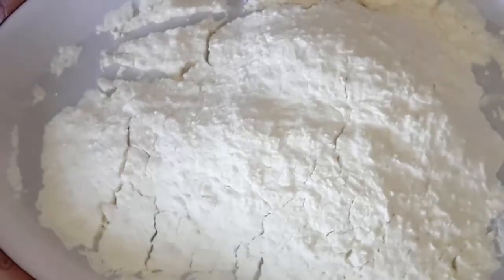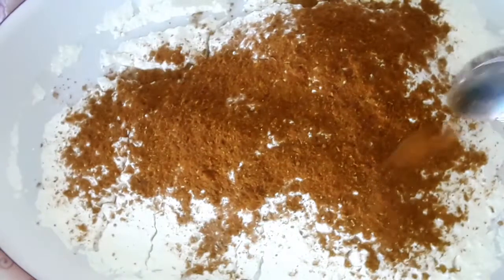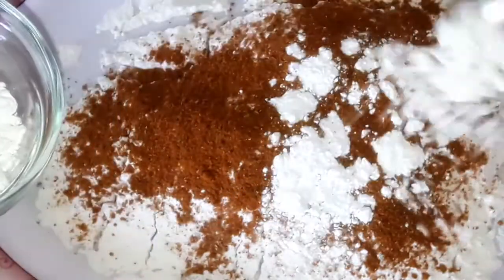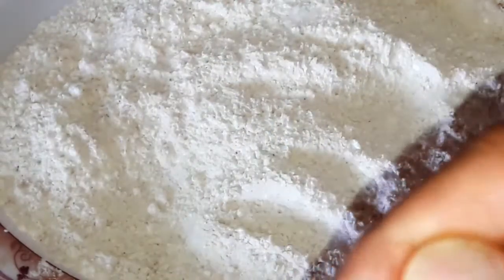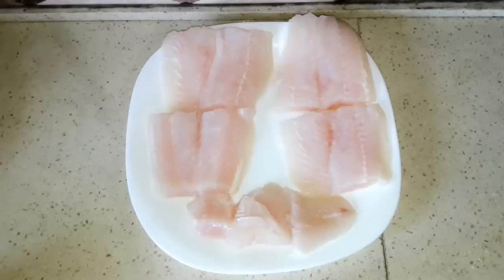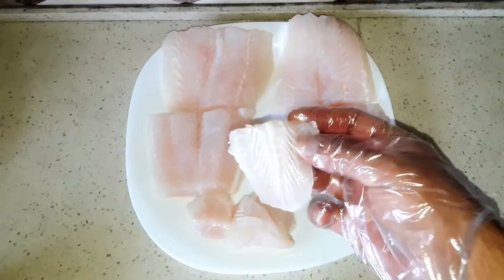On the flour that we have, add one part of our mixed seasoning that we made before, and the two spoons of starch. Mix all together, then add one spoon of salt over it. I have here some small pieces of fish fillet — I'm gonna make the soup from those, and the big ones we're gonna season.